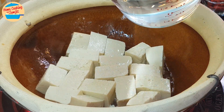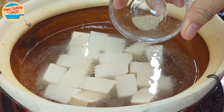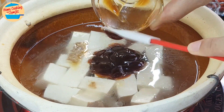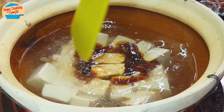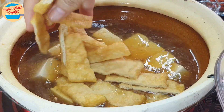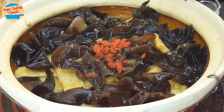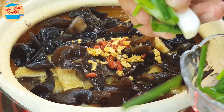Next, add in all the water, then add in all the pepper, sesame oil, and oyster sauce. Stir until all the seasoning has dissolved. Add in the fu chok, wood-ear mushrooms, some of the goji berries, half of the crispy fried garlic, and some spring onions.